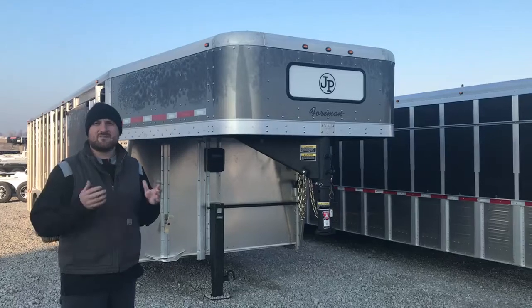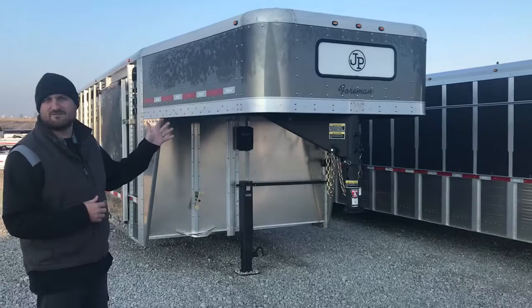Good morning, everybody. Nick Sellers here with Midway Trailers. Today we're going to go over this 8x26 Wilson Foreman show trailer.